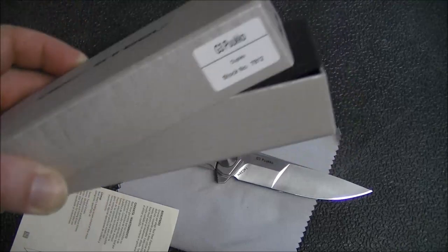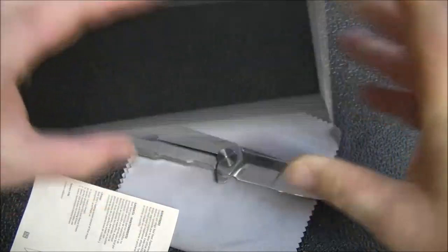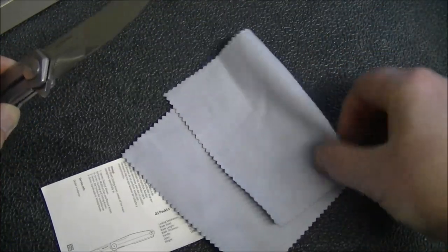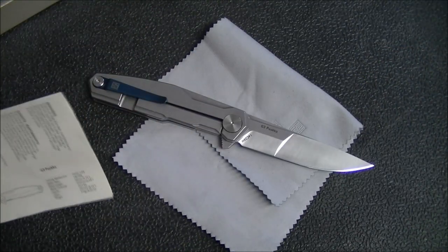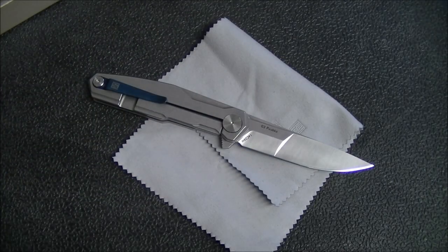First off, the packaging is the typical Real Steel box, and I do like the packaging they do with some foam and a little insert. For $40 to $50 knives — and I'm guessing at that price point a little — a lot of times you're not going to get the cloth and the packaging and stuff that these come with, so I will give them credit for that. I really like the little inserts that they do that are specific to the knife. I think that's a nice touch. Spyderco sometimes does that kind of thing, and I do prefer that over the typical marketing brochure that you get with a lot of knives.